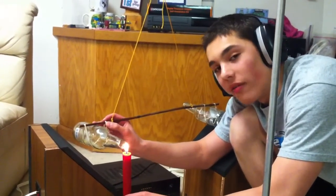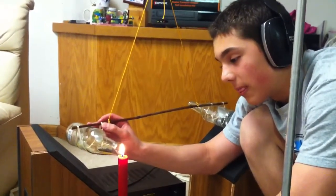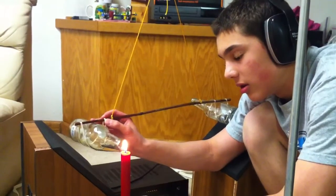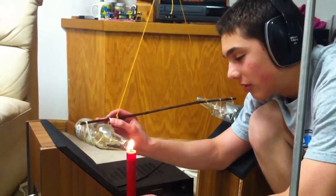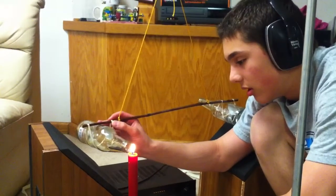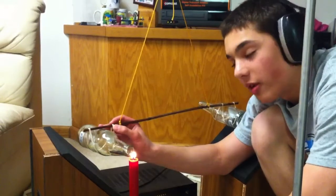Starting at 150, we see there's no effect. As we move up, it should move. See how the flame is wavering? We're at 200.